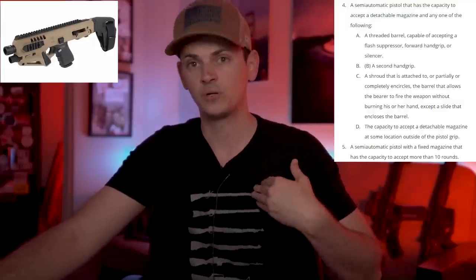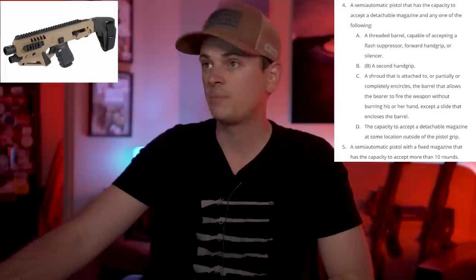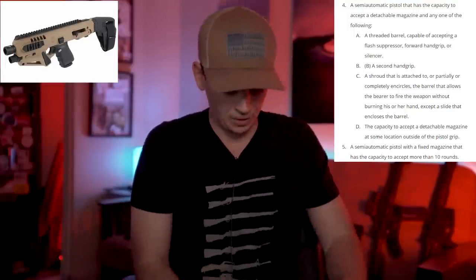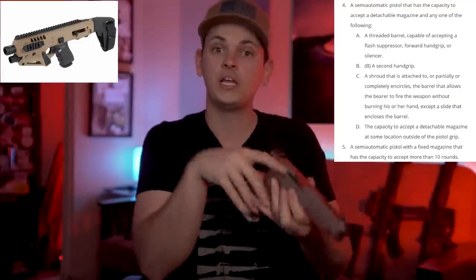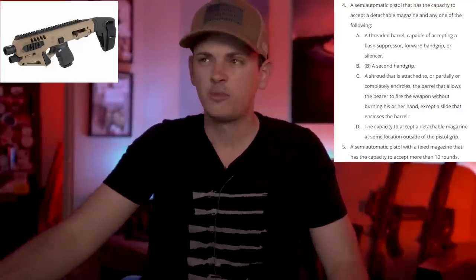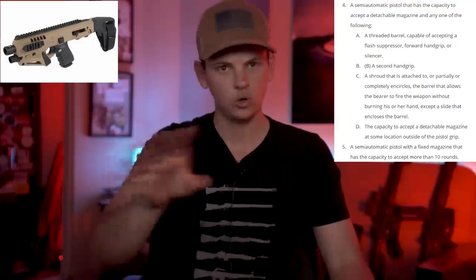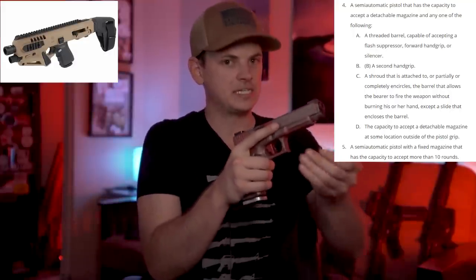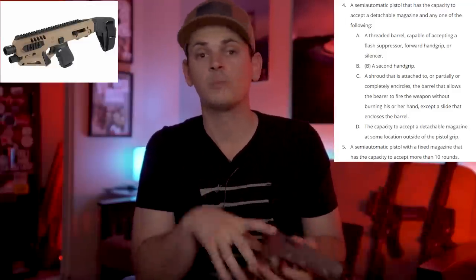Let's look at the definition of an assault weapon for a pistol in the state of California: a semi-automatic pistol that has the capacity to accept a detachable magazine and any one of the following. So if you get your Glock 17 or 19 with a detachable magazine and put it in that Micro Roni, there may be some features to worry about. First: a threaded barrel capable of accepting a flash suppressor, sound suppressor, forward grip, or silencer — we don't have to worry about that with the Roni. Second: a second hand grip. If we look at the front of the Roni, it's designed to be grabbed up there — it's got a second hand grip. You can argue maybe that's not a second hand grip, but it's still a questionable one.